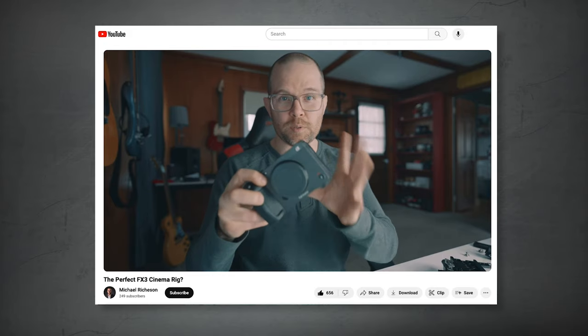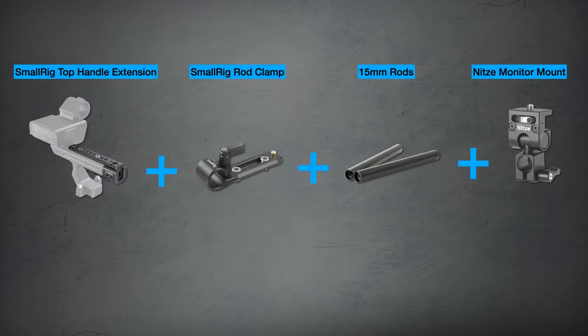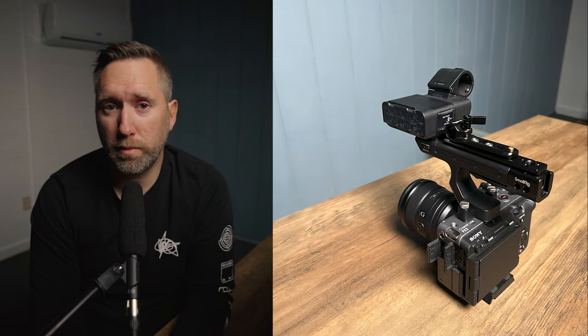Solution number three is the one I'm currently using and requires four additional pieces of equipment. I found it from another YouTuber named Michael Richeson. You buy a top handle extension, add a rod clamp on top, add a 50 millimeter rod, and lastly a monitor adapter to attach your monitor. The total cost of this solution comes to about $100.